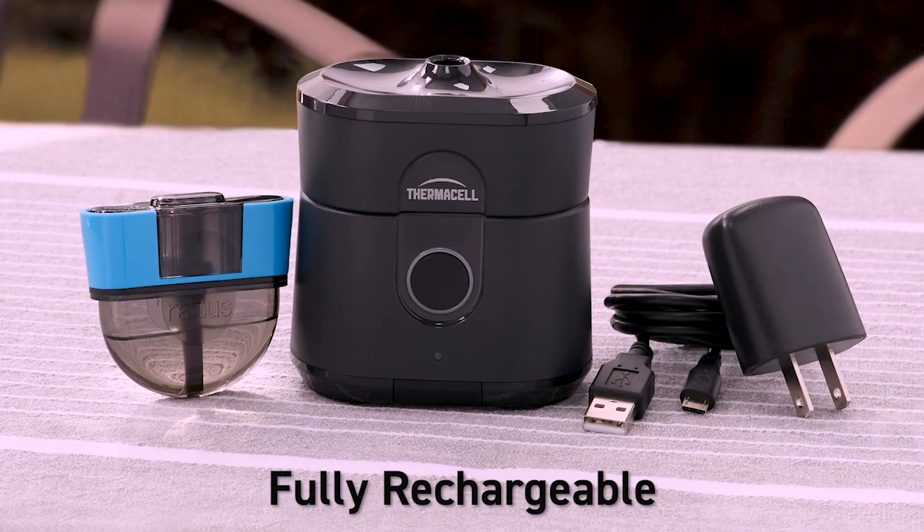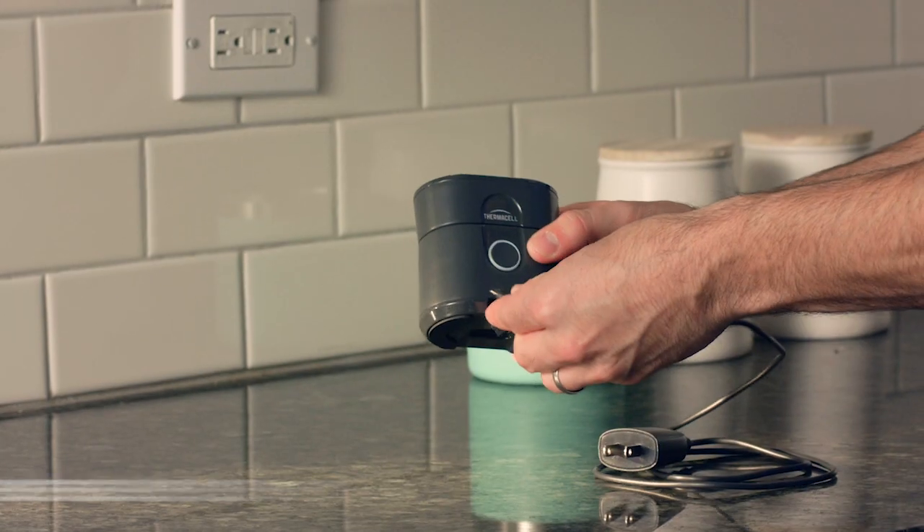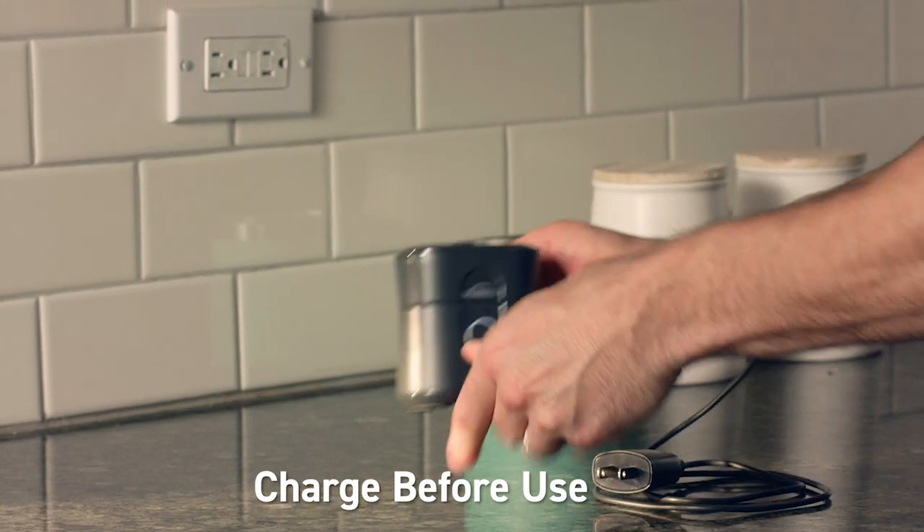Radius features a rechargeable lithium-ion battery and uses repellent refills that contain a highly effective insect repellent to keep mosquitoes away. First, charge the Radius repeller.